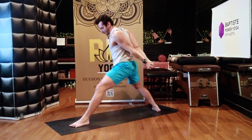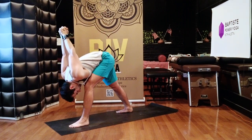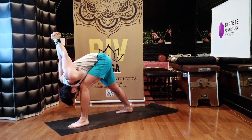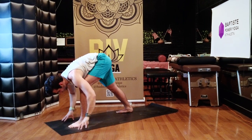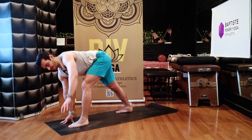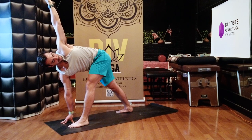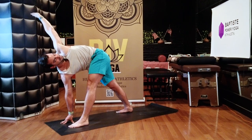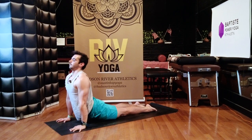Face forward, hop your back foot in, bow over your leg. Bend your knees a little bit more than you think to release your back and your hamstring. Drop your hands to the floor level with your front foot. Right hand stays down, lift up — Twisting Triangle. Rotate and open. Five — hips back, collar bones forward. Four, press down. Three, open twist. Two. Chaturanga. Up dog. Down dog.